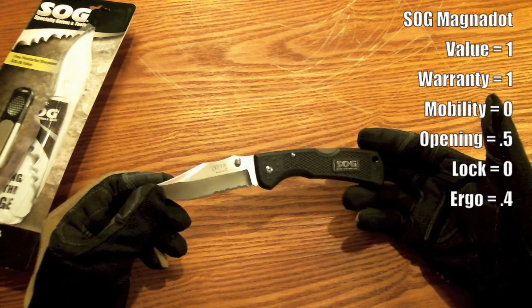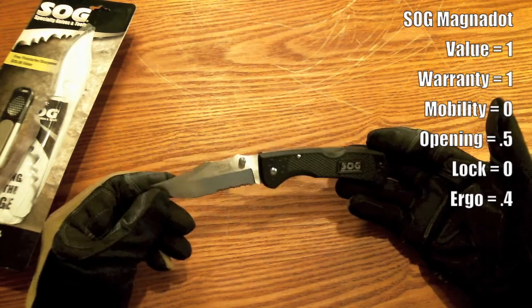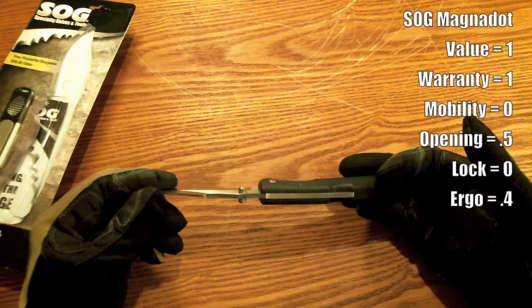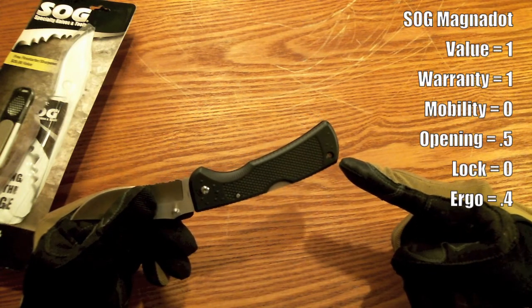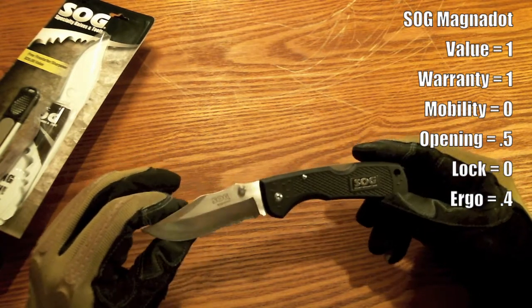For $20, I guess it's an okay knife, but I think there are better options out there for 20 bucks. I got it because it was only $20 and it's a SOG — SOG makes pretty good stuff most of the time. However, I'm not a huge fan of this one. There is a lanyard hole if you wanted to hook a lanyard onto it, but there's no belt clip.